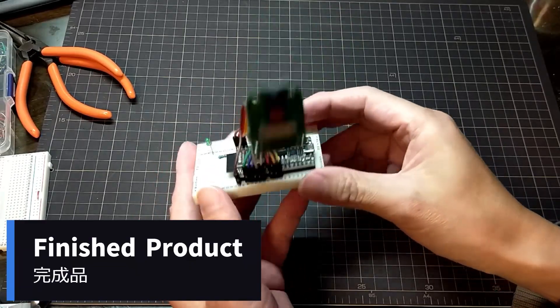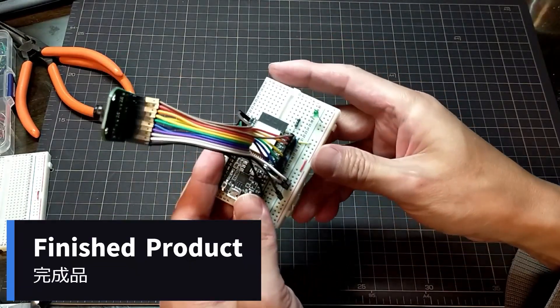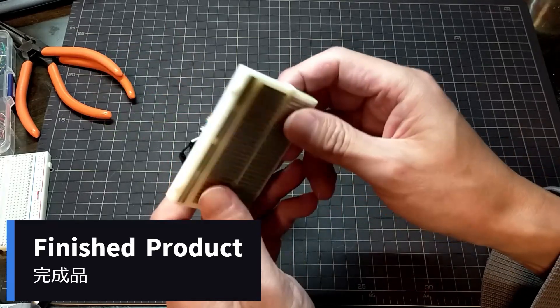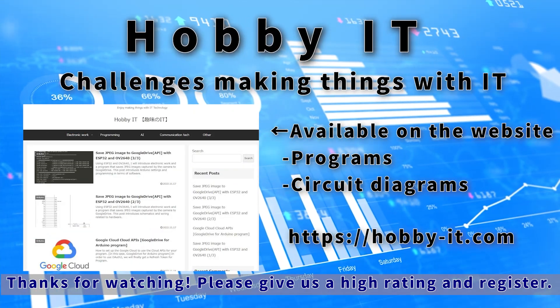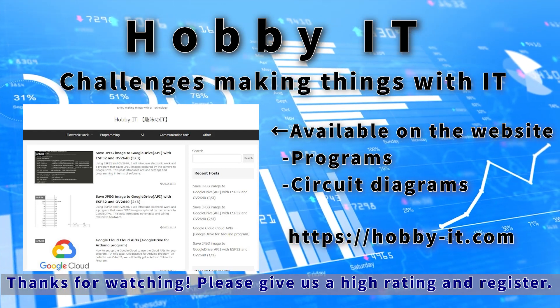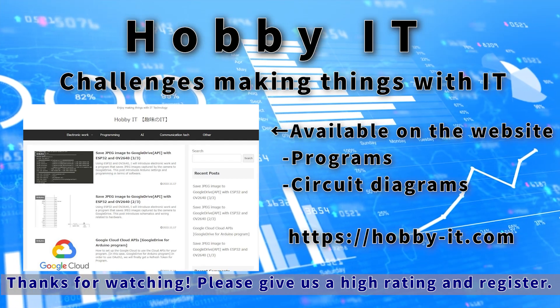The wiring will look like this. Wiring is completed here and the hardware is complete. Next is the software program, but please watch the following video as necessary. We will continue to take on the challenge of making things using IT like this, so please give us a high rating and subscribe to the channel. See you next time.